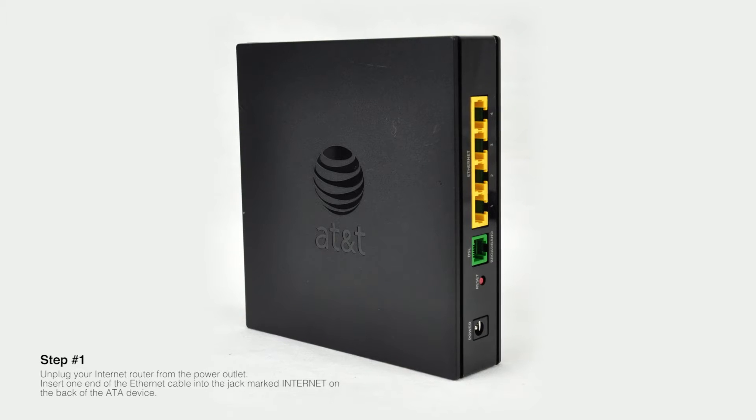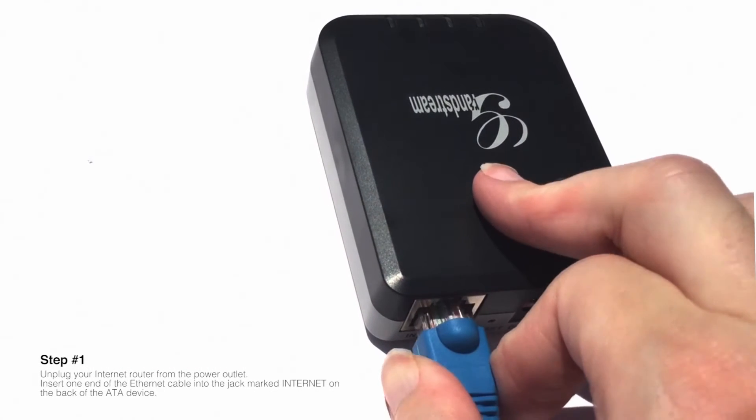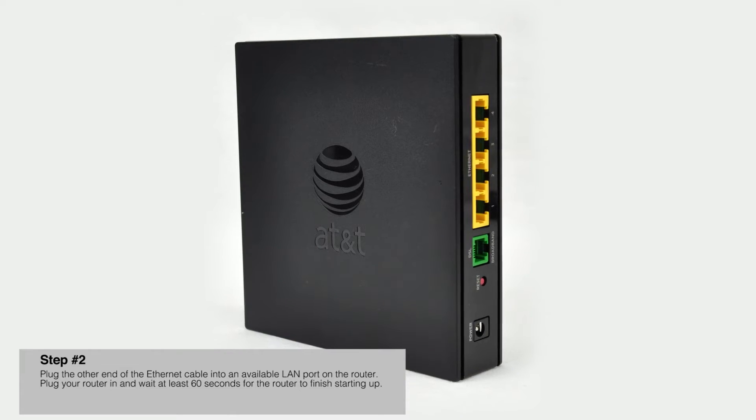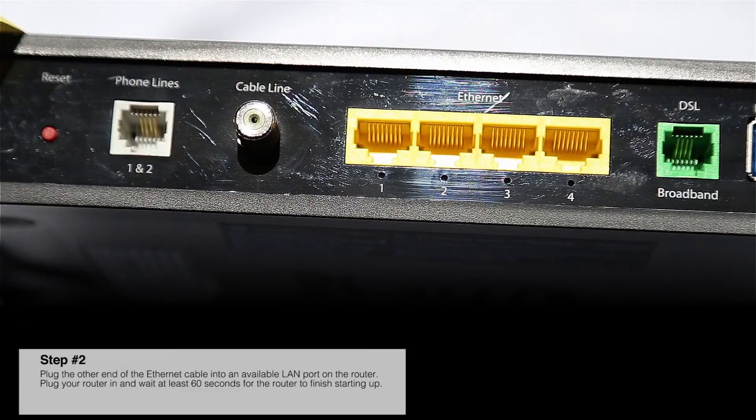Step number one: unplug your internet router from the power outlet. Insert one end of the Ethernet cable into the jack marked "internet" on the back of the ATA device.